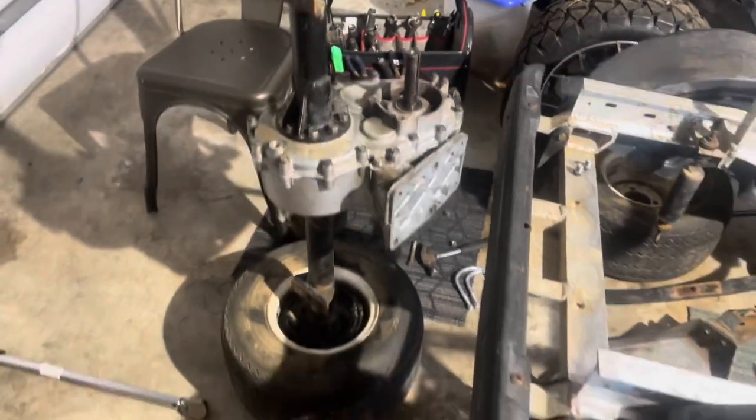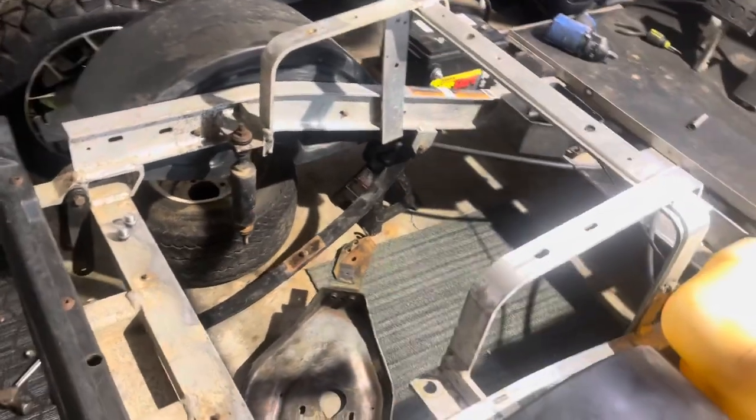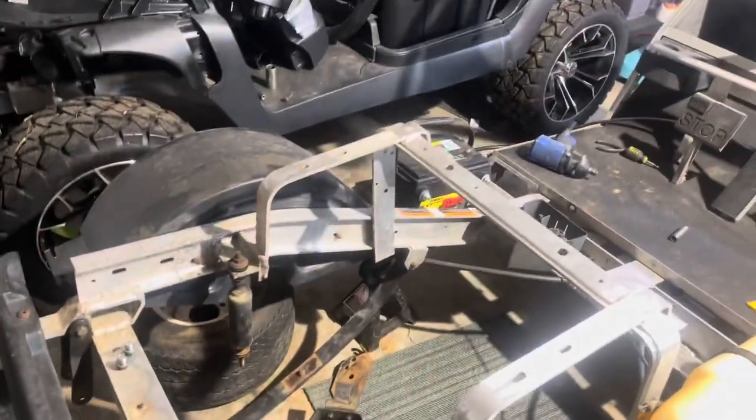I think next time what we'll do is throw the rear end in. Still waiting for the engine to come in, and we'll go from there.